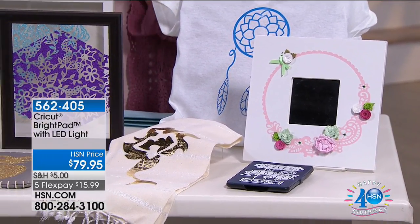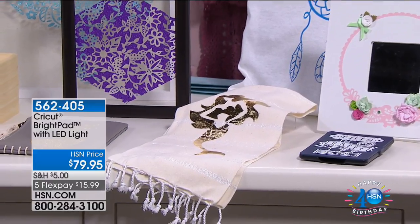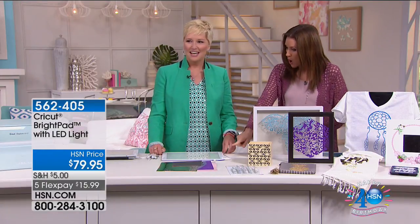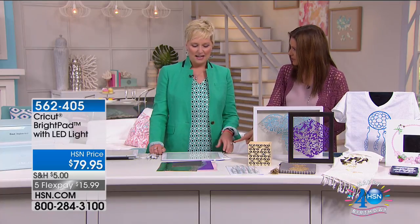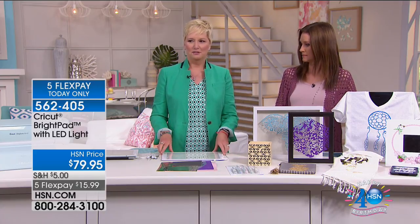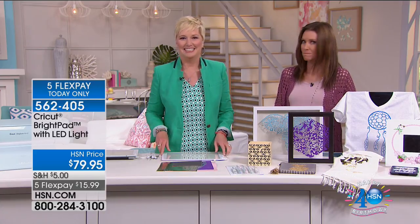It's a bright pad with an LED light. It's only $79 - $15.99. Beth Kingston is here with me. This is bigger than I even thought it was going to be - great size, so fantastic. I'm a little worried because we've already sold more than a third of the quantity reserved for the day and this is our first airing.